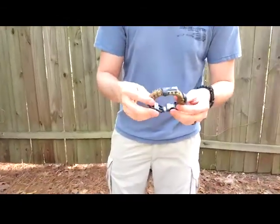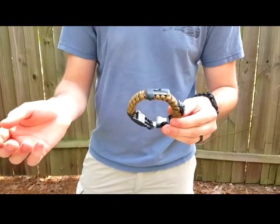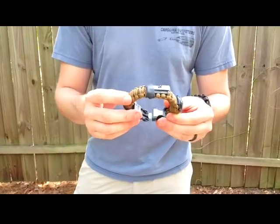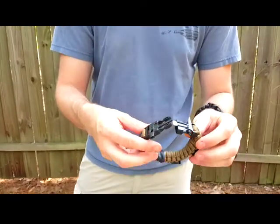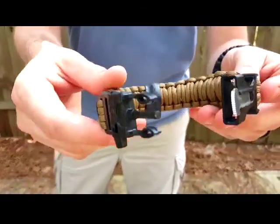The object behind this is, when you don't have a Bug Out Bag with you, you may not have your Altoid Survival Tin with you — you are going to have this with you. It's something you can wear 24-7. I'm going to go through each piece on it, but I just want to give you a close-up of the actual bracelet.